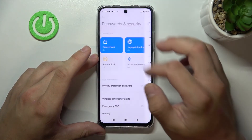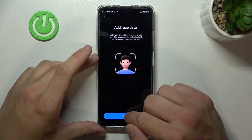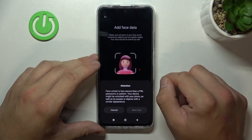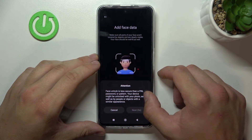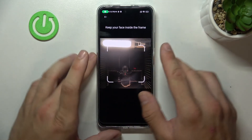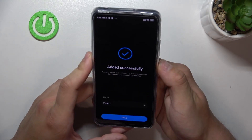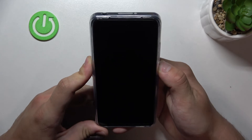When it's done, we can go to face unlock, which is the last method to unlock your phone. Simply scan your face in this area. Now my face is scanned and I can use it to unlock the phone.